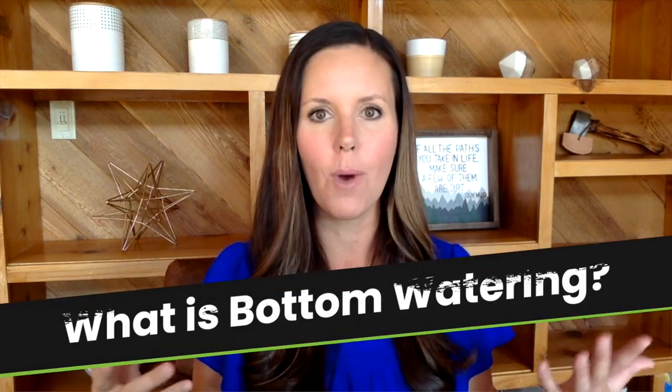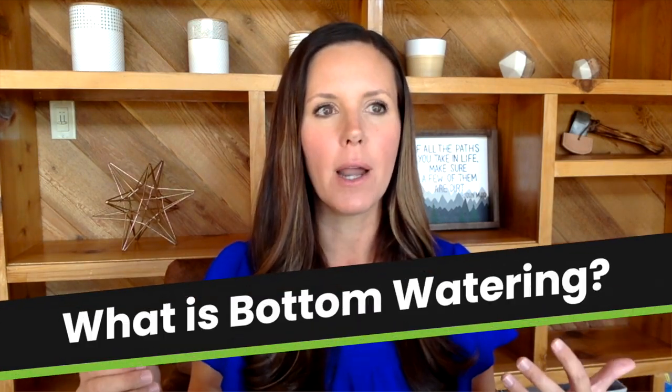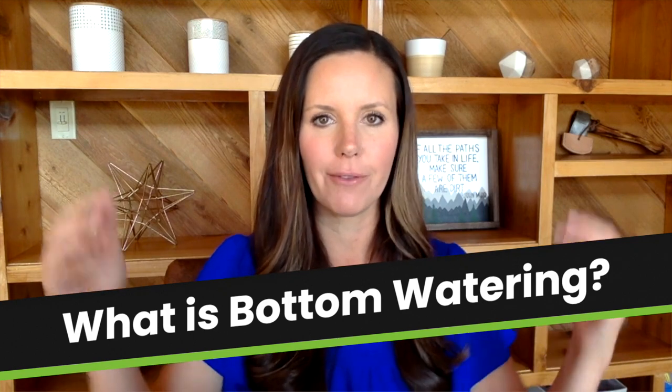First, let's talk about what bottom watering is. Bottom watering is actually watering your plant from the bottom. Either your plant is in a saucer and you put the water into the saucer and your plant absorbs the water, or you actually take your whole container and submerge it into your sink, bathtub, bucket, or a big tray of water. You let it soak there for about 10 minutes and it absorbs the water.